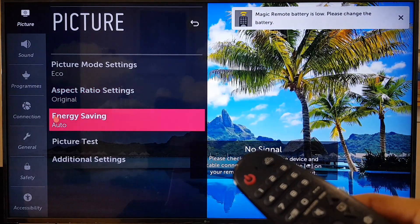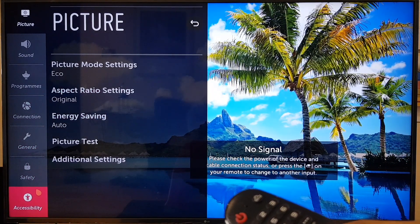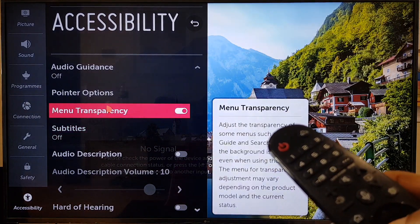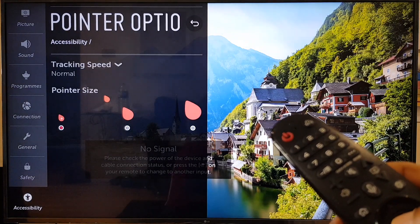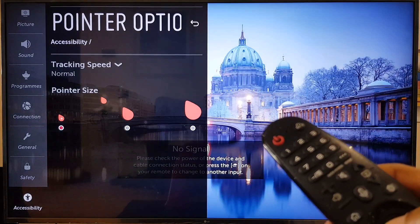Within this second menu, go down to the bottom again to Accessibility, and within Accessibility we see Pointer Options. Select Pointer Options and here you will see the three sizes of pointer you can choose from.